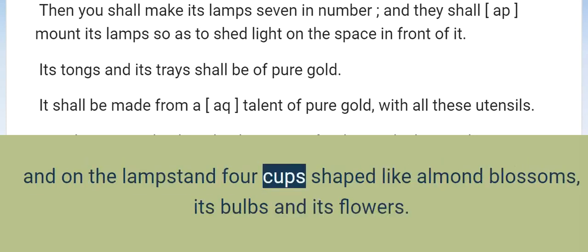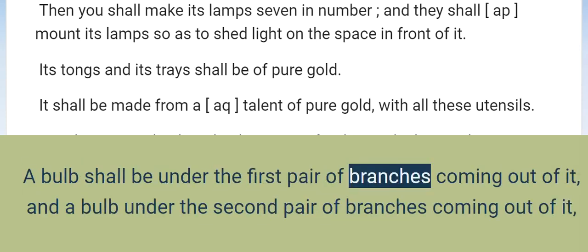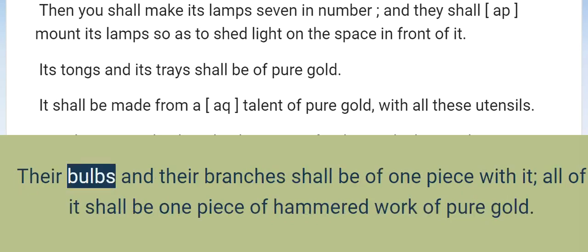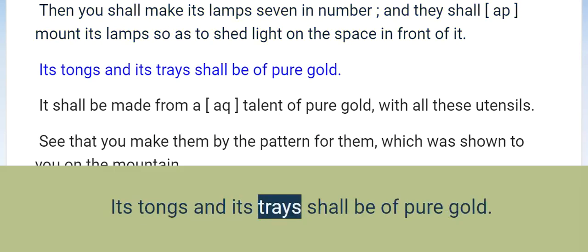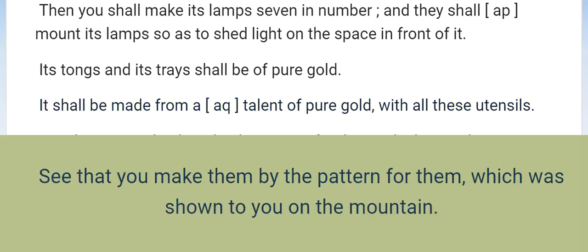And on the lampstand four cups shaped like almond blossoms, its bulbs and its flowers. A bulb shall be under the first pair of branches coming out of it, and a bulb under the second pair of branches, and a bulb under the third pair of branches, for the six branches coming out of the lampstand. Their bulbs and their branches shall be of one piece with it; all of it shall be one piece of hammered work of pure gold. Then you shall make its lamps seven in number, and they shall mount its lamps so as to shed light on the space in front of it. Its tongs and its trays shall be of pure gold. It shall be made from a talent of pure gold, with all these utensils. See that you make them by the pattern for them, which was shown to you on the mountain.